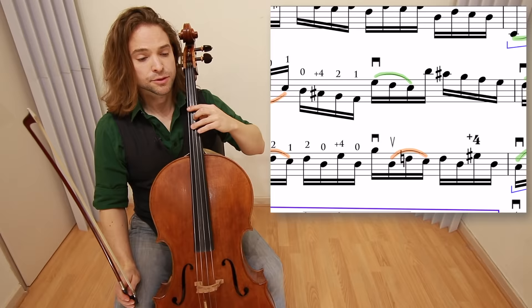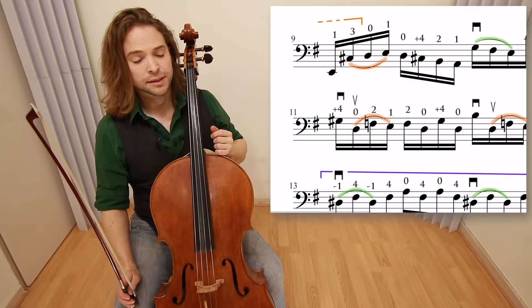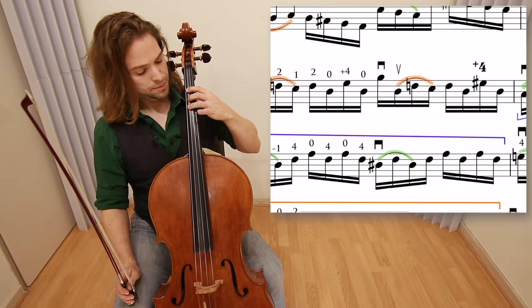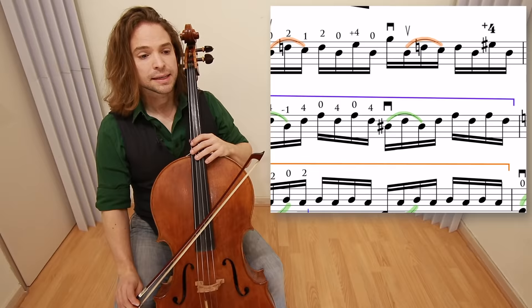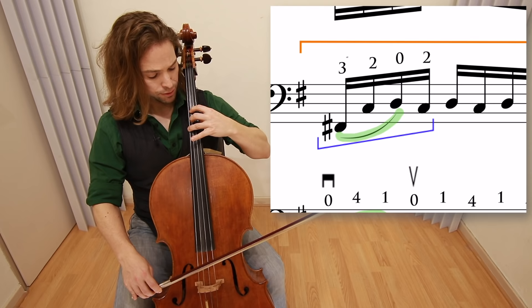Remain in position through measure nine where you see the orange bracket, and then it goes to first position. Let's continue on to measure twelve: it's a four, one, zero in first position — four on the C, one on the E. The next warm-up is in measure fifteen: two on the four, but we're on the G and C string — three on the F sharp, two on the C. Draw the bow.